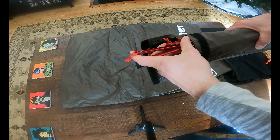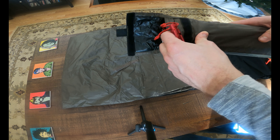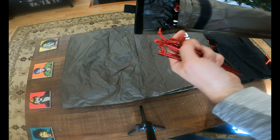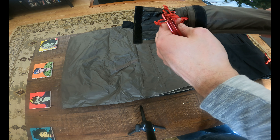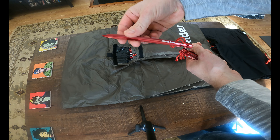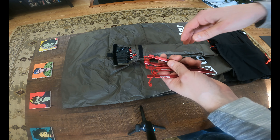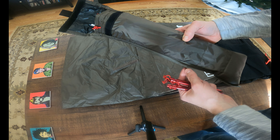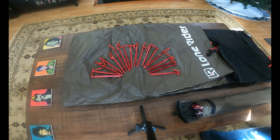One thing I'm noticing right off the bat is that there's a separate pocket in the front that has tent stakes. These are — anybody who's ever bought a tent is probably used to seeing ultra low quality garbage tent stakes: the typical L-shaped metal silver things that bend the second you try to put them in the ground. These look to be much higher quality. They are Lone Rider branded tent stakes, appears to be good quality aluminum. I've got four here, but there are a couple more floating around in this front pocket, and you shouldn't have to fish too much to get them all out.